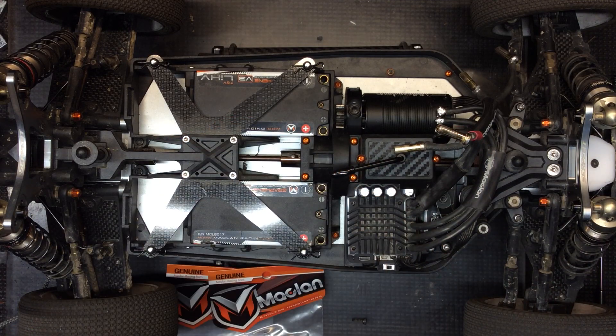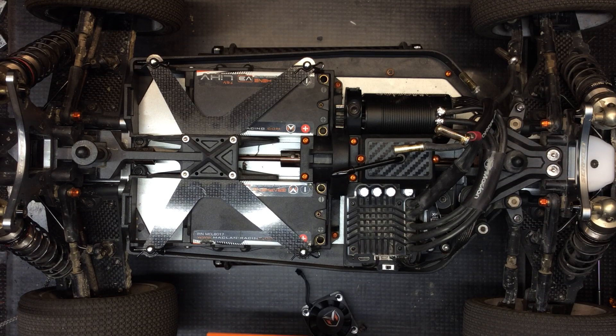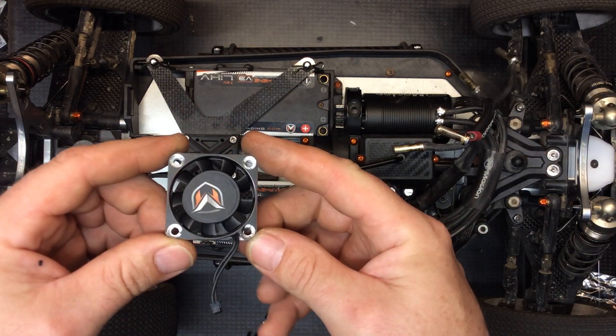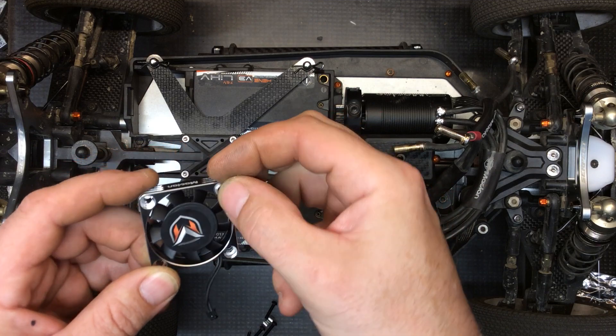Set it aside. Now we're going to open the new fan and the fan guard. There's a specific order in which these need to go on. You'll see in the fan guard there are some aluminum spacers and screws. You're going to take the fan logo-side up.